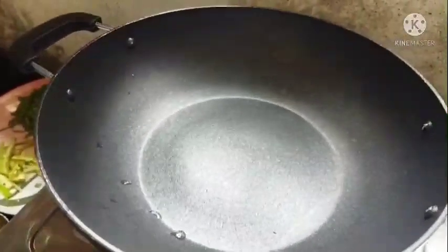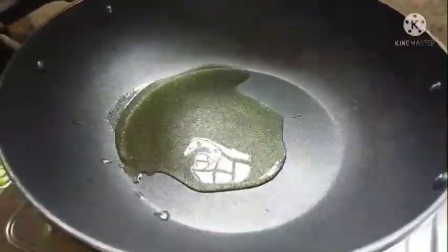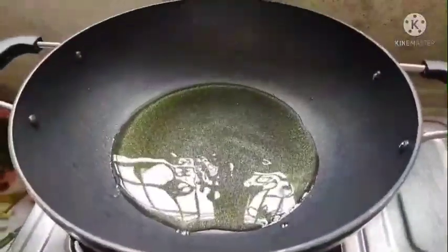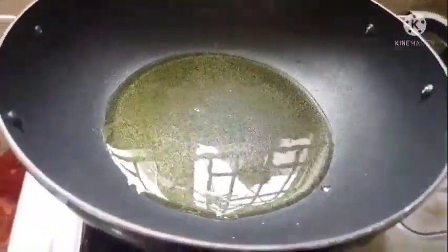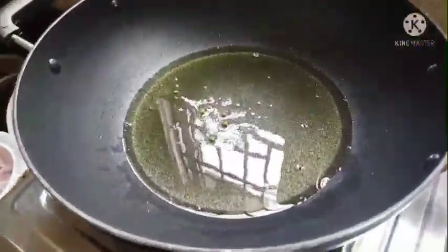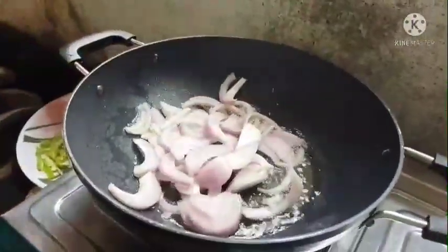Add a pan and put it in the pan. Add 1 tablespoon to the pan. I will eat all the eggs and add the eggs in the pan. I will fry it in a pan. You fry it.